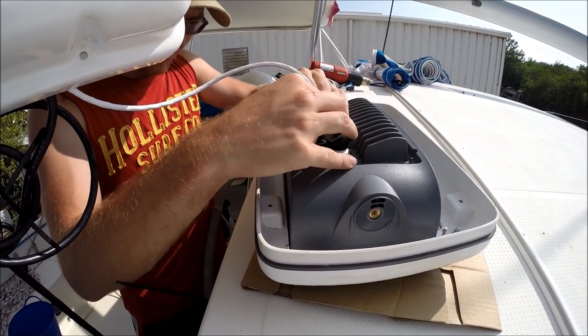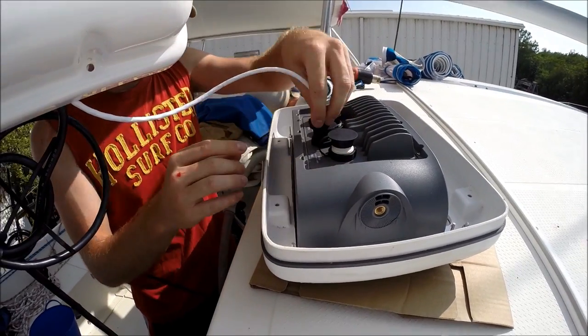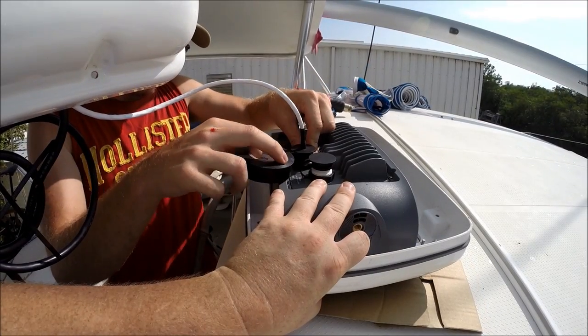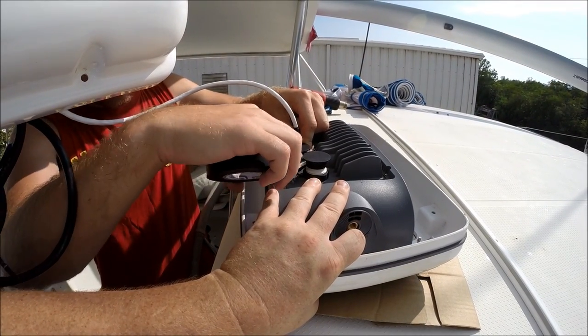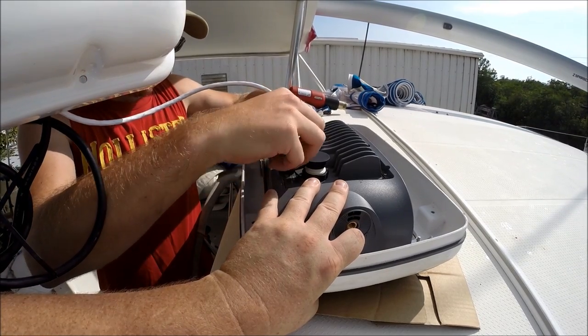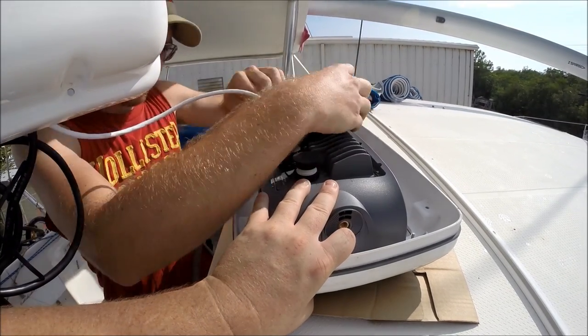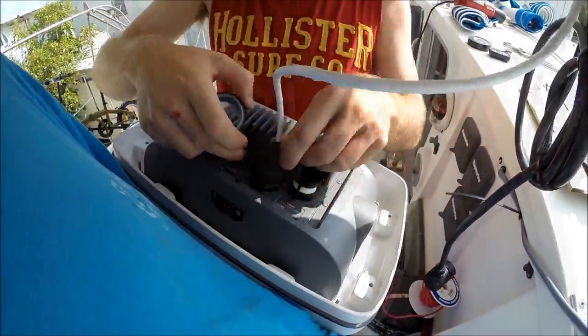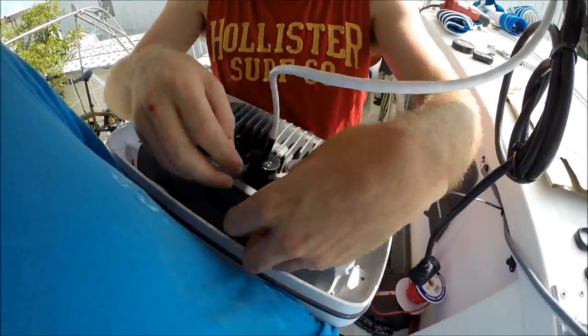First, we used the cannon plug and drilled a hole in it. We then fed the line through it and attached the connectors. We finished by wrapping it in electrical tape followed up by some rubber waterproofing tape that we found on the boat. Now both chart plotters communicate with each other and share information for just a fraction of what it could have cost us.